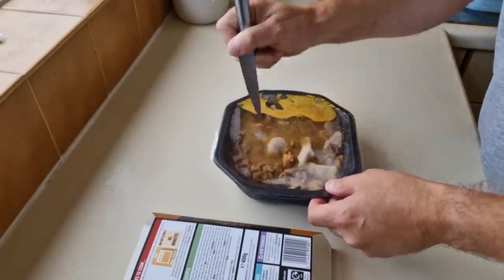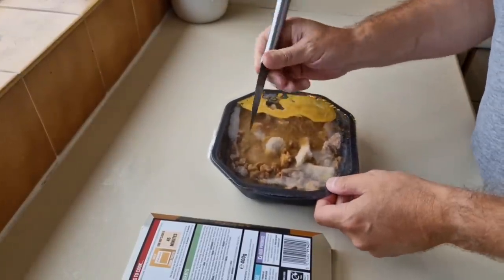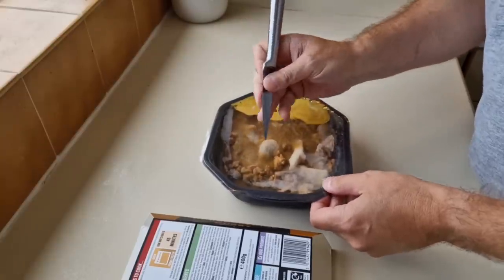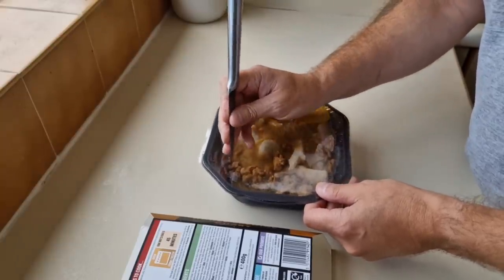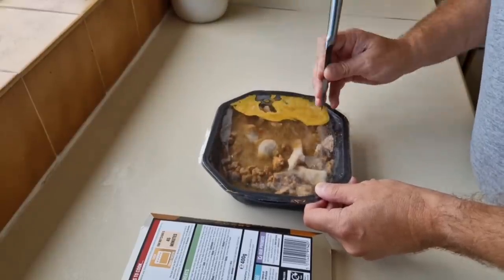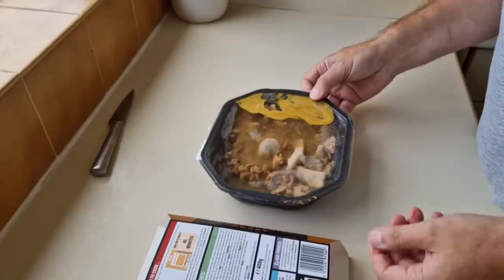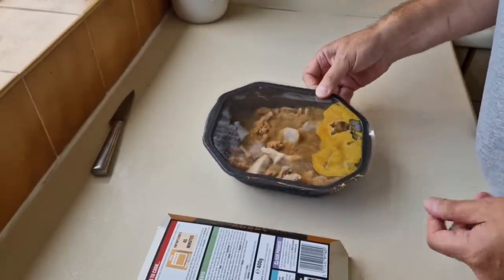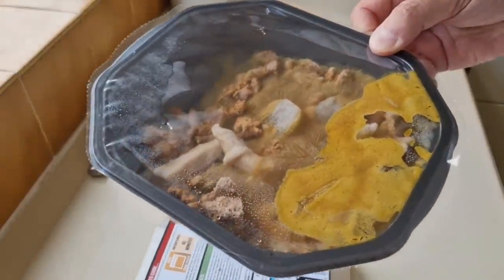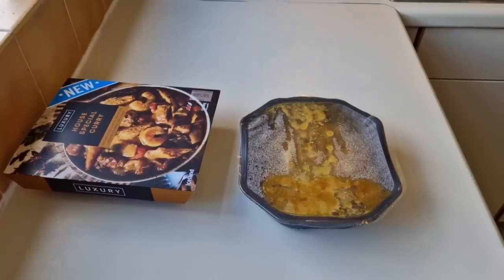I'm going to get the knife out and give it a good pricking, then get it in the microwave. I've got a few comments in the past about just saying 'give it a few pricks,' so I'll give it four — you want it to steam in there in the microwave and cook. So that's what I've done and I'm going to get this in the microwave now.